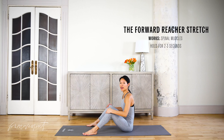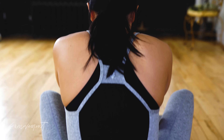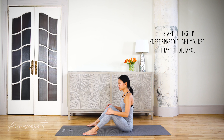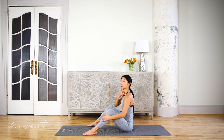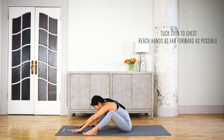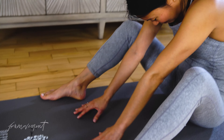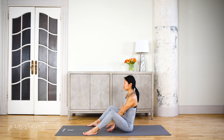This is our Forward Reacher stretch. It's good for stretching all the muscles along the spine. Start by sitting up, bending both knees and having them slightly wider than hip-width apart. Tuck the chin to the chest and start to roll forward. Reach the hands out as far as you can and come all the way back up — two to three seconds each time.